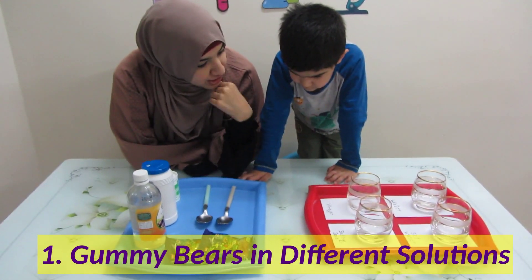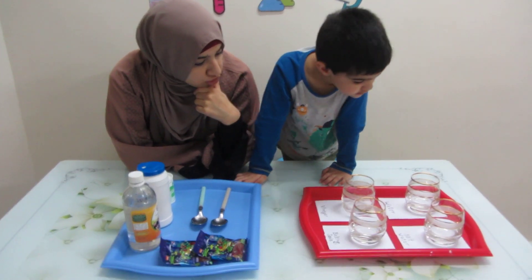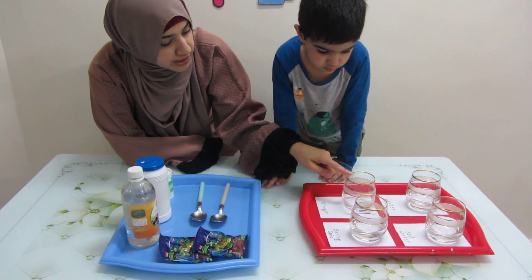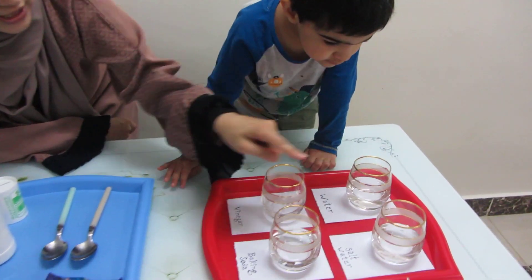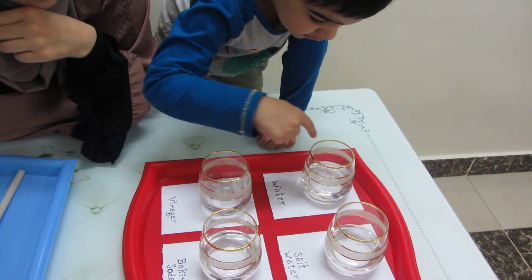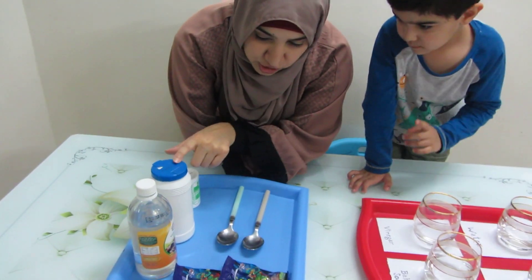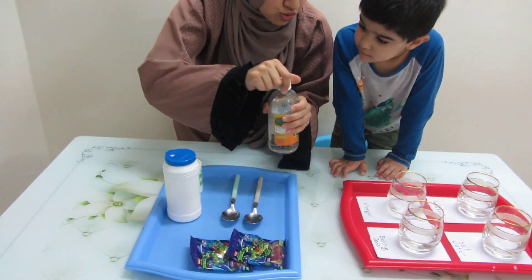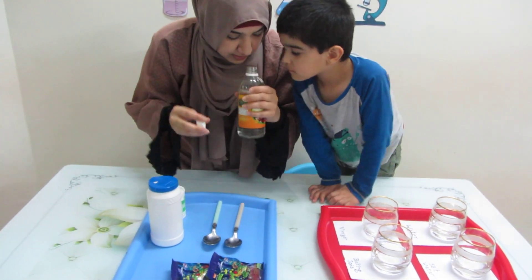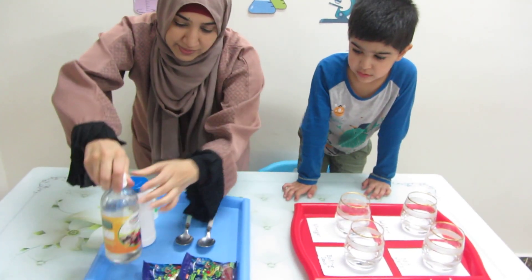So these are gummy bears. Now we're going to do one experiment. Do you know what's in these glasses? It's water. This one is empty. And all of these have water. We have two spoons. That's baking soda, this is salt, and this is vinegar. Do you want to smell the vinegar? It's so strong — is it too strong?